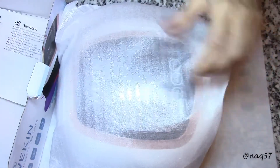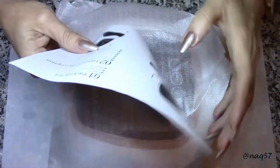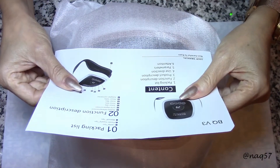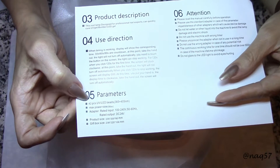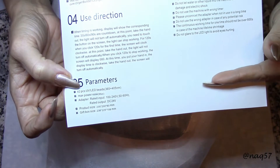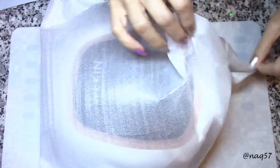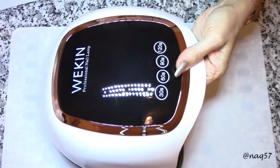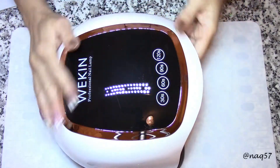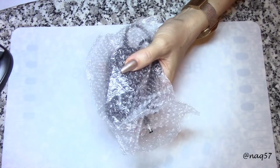Let's open this up. We do have an instruction sheet here which tells you what's included. From the pamphlet that came with the lamp, this lamp has 42 LED light bulbs. Let's take it out of the plastic — it is a very, very good looking lamp. Very nice display here. Here's the plug; I measured the cord and it is three feet long.